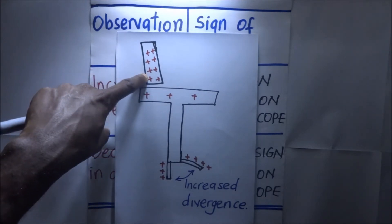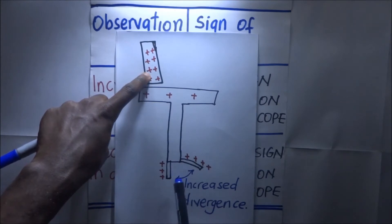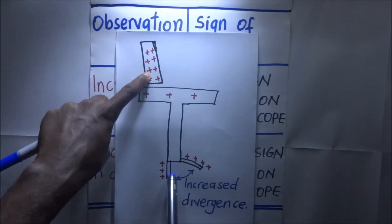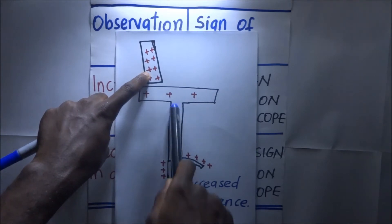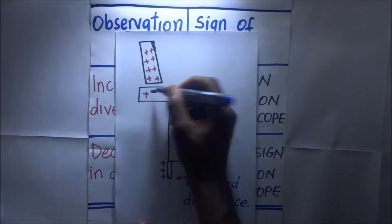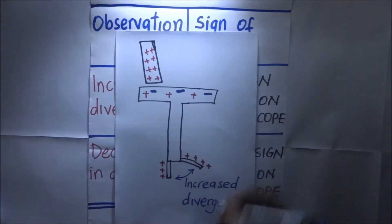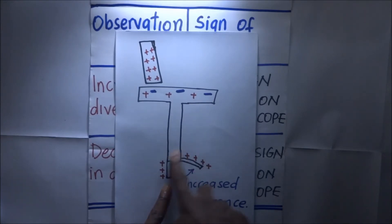Because this is a positively charged body, it is going to attract negative charges from down here up to the cup. So when these negative charges are attracted upward, it means that there is going to be an excess of positive charges down at the brass plate and gold leaf.